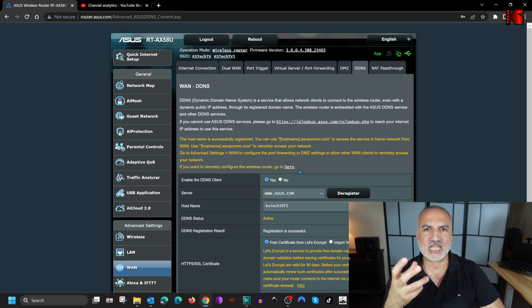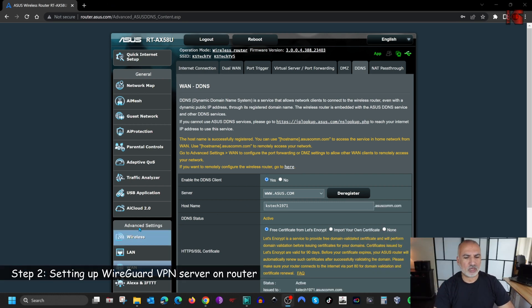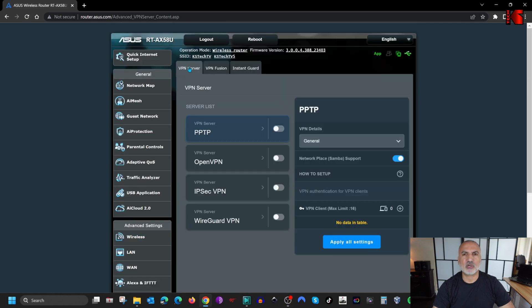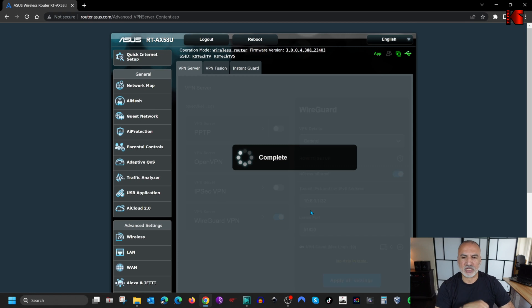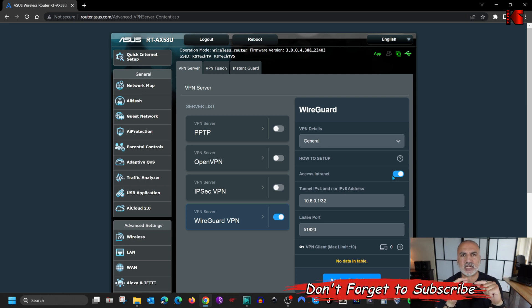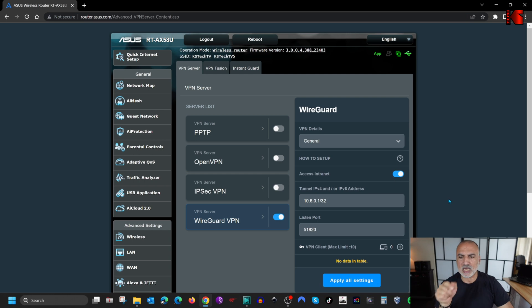Now let's configure the WireGuard VPN on our router. Scroll down on the left and click on VPN. Under VPN Server, you'll find WireGuard — toggle the switch to On and wait for the router to apply settings. On the right you have the WireGuard VPN configurations. Keep it on General first. The first option is Access Intranet, which permits the client to access both the internet and the intranet when connected. Keep Access Intranet enabled if you're sharing a USB drive on your router or want clients to access devices on your home network.